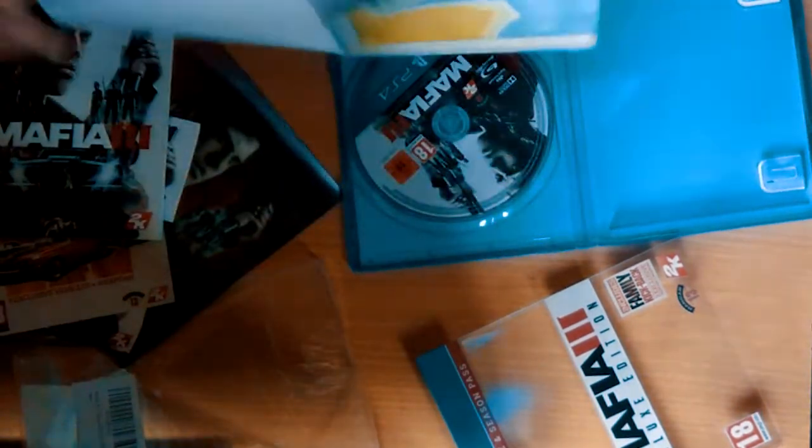So yeah, this was the quick and short unboxing of the Mafia 3 Deluxe Edition. I hope you guys have enjoyed the video. Thanks for watching — please rate, share, and subscribe to the channel, and be sure to look out for the new gameplay.